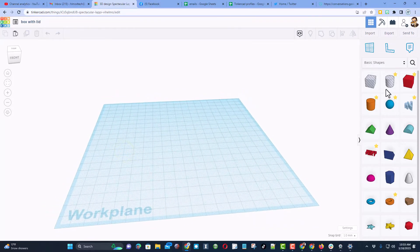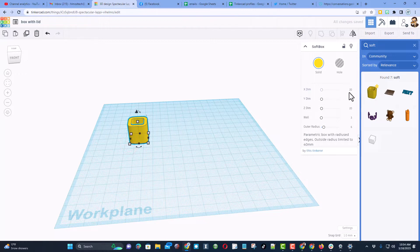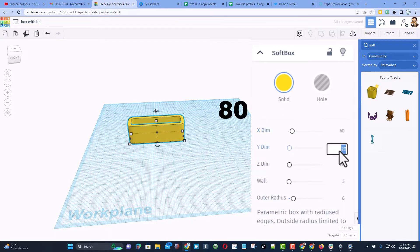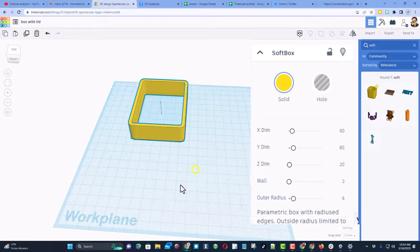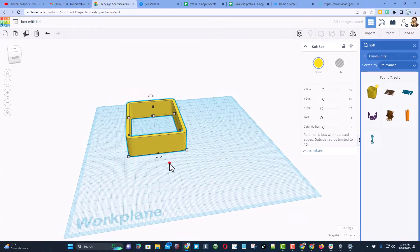We're going to start by bringing out that soft box — it is just so slick for this type of project. I'm going to choose to make mine 60 by 80, a reasonable size, with walls of three. Since I don't have a real use for this I'll stay with those measurements — it will print reasonably fast and will be easy to test.